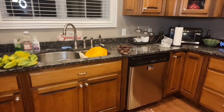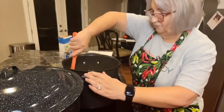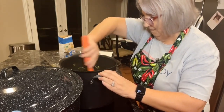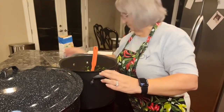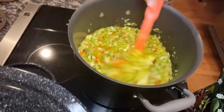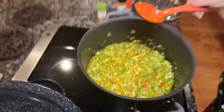This is making a lot of pickle relish! I got the rest of the vegetables in there and I'm stirring it all up good. I'm going to bring it back to a boil, then reduce to a simmer and let it simmer for about 10 minutes on a low simmer, and then we're almost done.